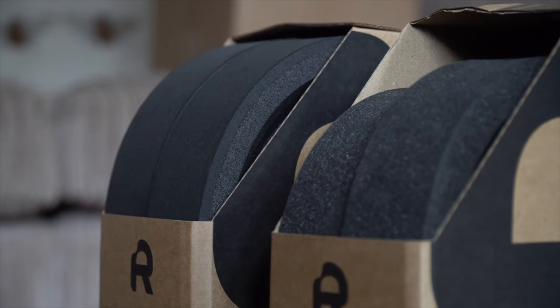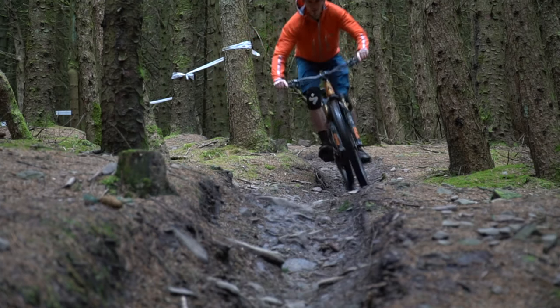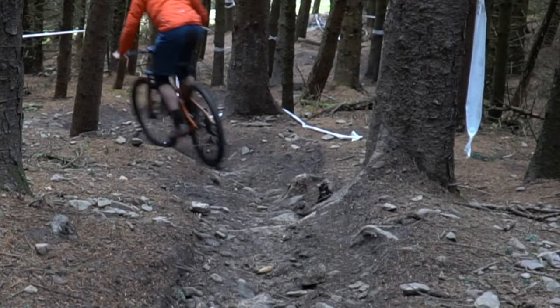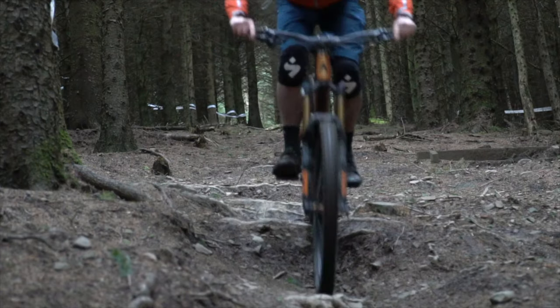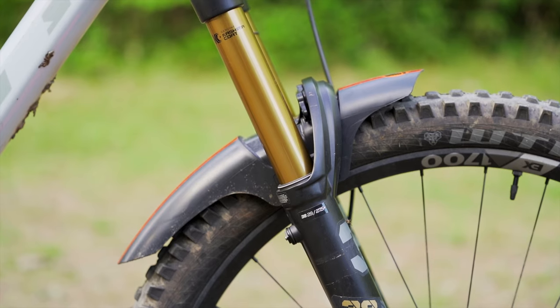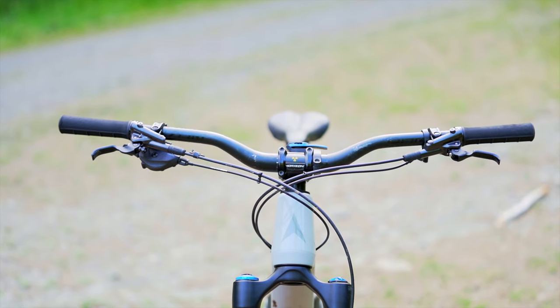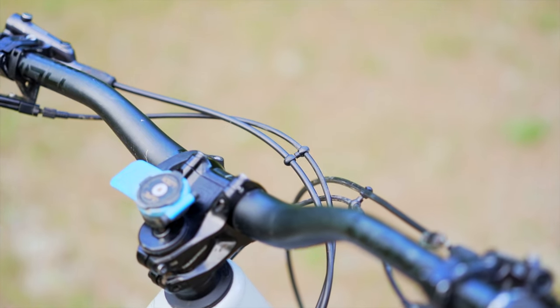I run Rim Pack tyre inserts for extra protection. If you've never heard of tyre inserts, they're basically a ring of high density foam that protects your rims from dents and dings, and also allows you to run super low pressures — I'm running 9 psi — without the tyre rolling or losing performance. If you do get a puncture you can actually ride on the insert and it'll get you to the bottom of the trail. Because we're in Scotland I've also added a mud hugger to the front of the bike to keep that Scottish slop from hitting me in the face. I also run cable organizers on the front to keep the cockpit tidy, neat, and as quiet as possible.